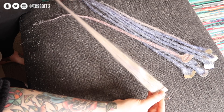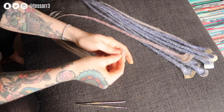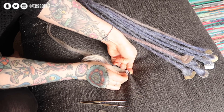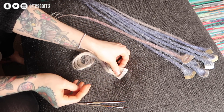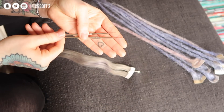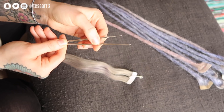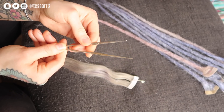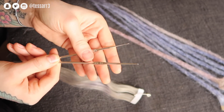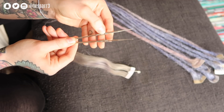Taking the human hair extension, I'm going to take a safety pin and just secure it in place. You can use your trouser leg, sofa, a cushion or something — I'm just using this cushion. You're also going to need some crochet hooks or crochet needles. I'm using one in the size one millimeter and then the other one is in the size 0.75 of a millimeter.